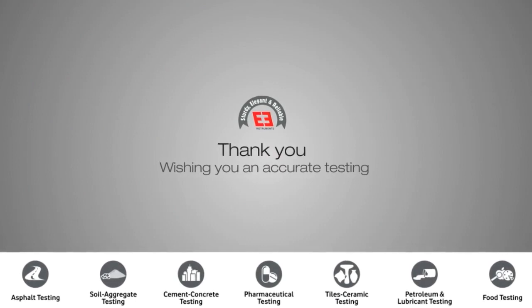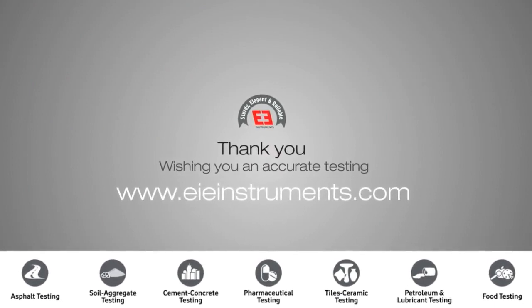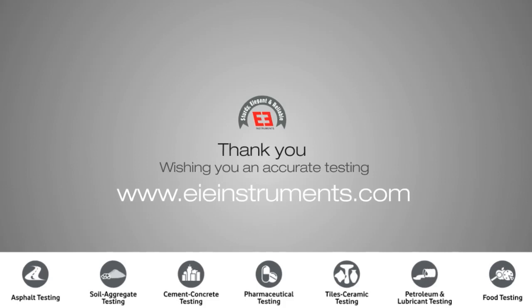Thank you. Wishing you accurate testing. Please visit us at www.eieinstruments.com.